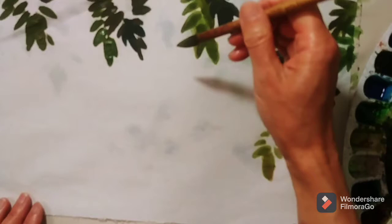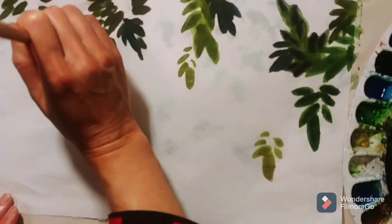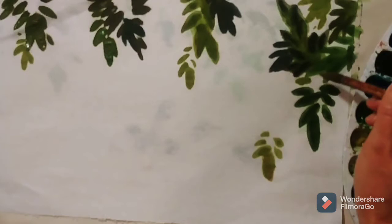And also add the small baby leaves. Because when you look at these leaves, you know what season it is — it looks like spring, right?